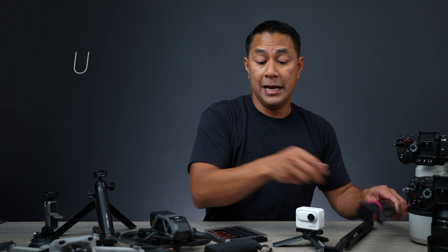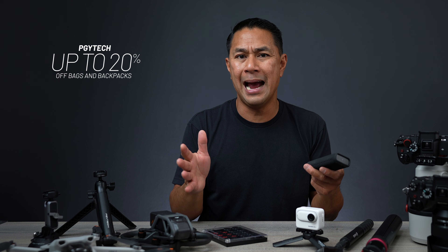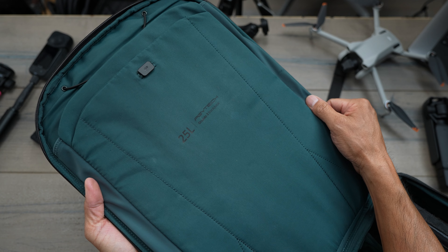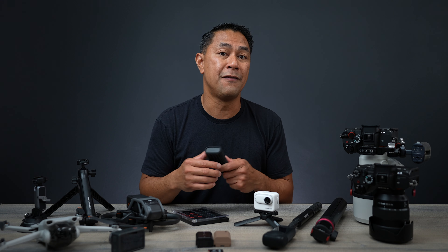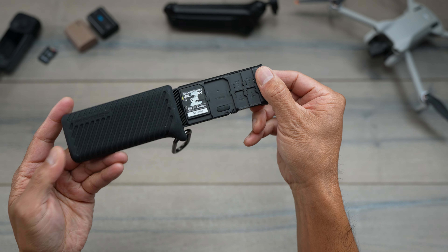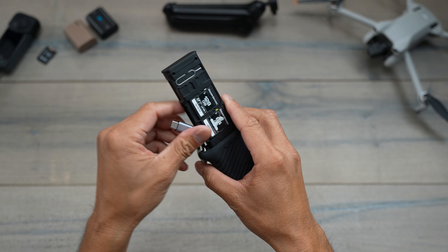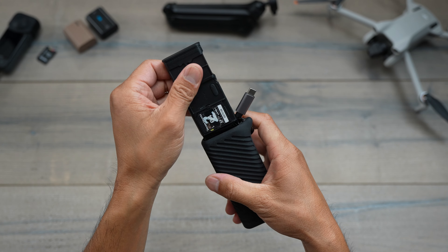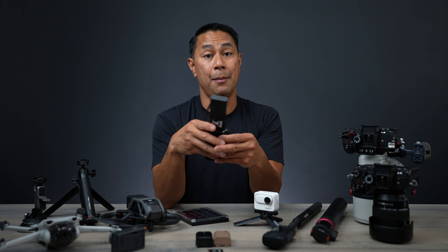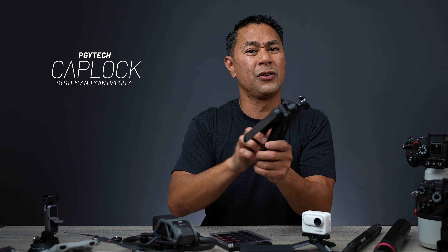Next is PGY Tech, which is going to have a pretty big Black Friday sale — up to 20% off all their bags, sling bags, and backpacks. I use the PGY Tech 25-liter One Mode Two as my daily carry; it normally retails for $220 and will be on sale for about $175. They also have the Create Mate, which is a memory card storage holder and reader — it holds SD cards, micro SD cards, and SIM cards and has a USB-C port built in, so you can plug it straight into your computer to transfer all your footage.